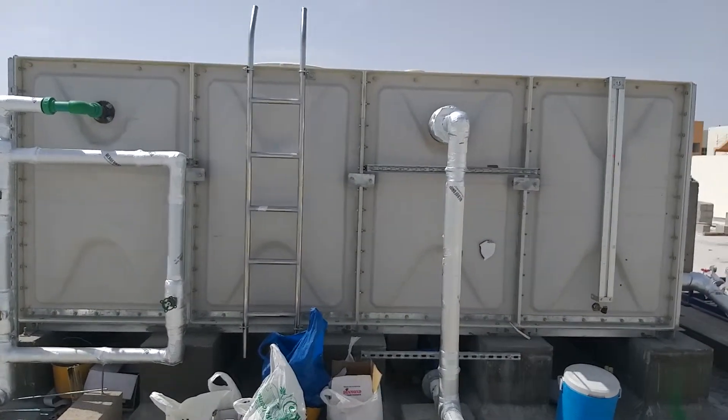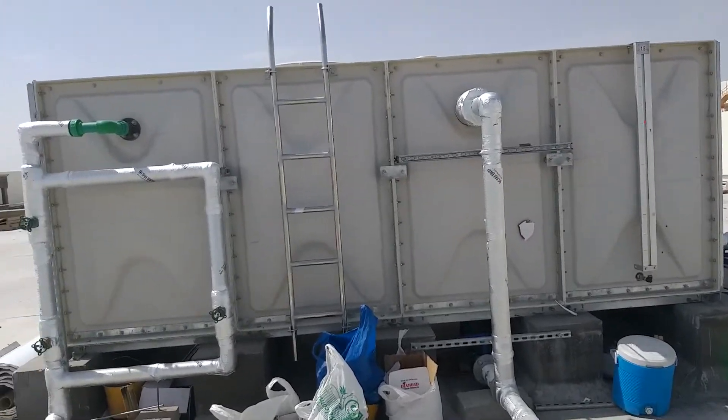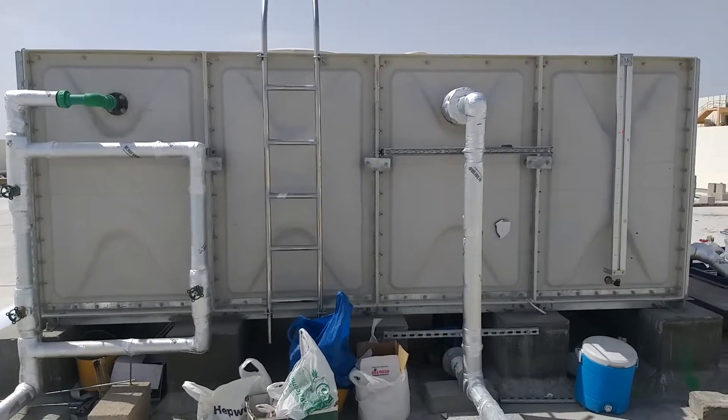If the height of the tank is more than 1.2m, we should use both internal and external ladders. Here we have used a stainless steel ladder.